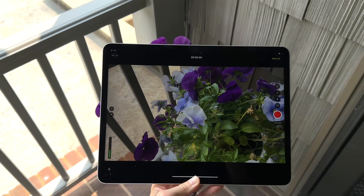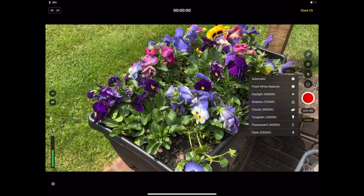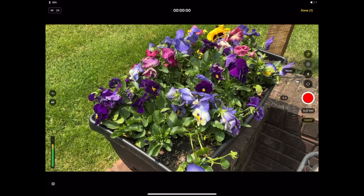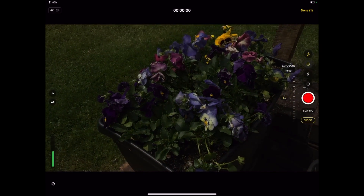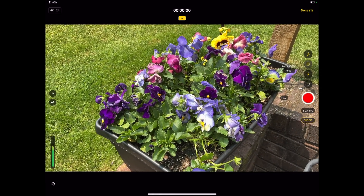We also have the built-in pro mode. There are a lot of times where I need to do pickup shots and I have to get my camera, transfer the footage, and do all of that. But if I'm editing on my iPad, I can just easily open up the camera and shoot footage right there, which will then go right into my Final Cut. You don't have to get a dongle or upload footage from your camera — you can just record directly from the iPad.